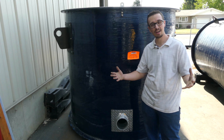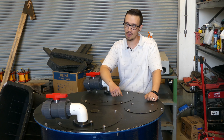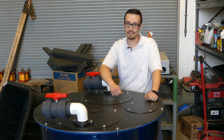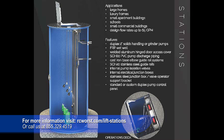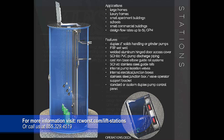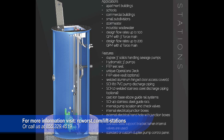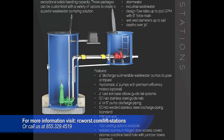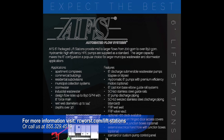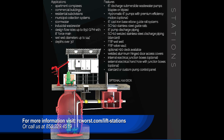If you need a valve vault for that lift station, we can do that too. So remember RCWorst for all your pump basin, lift station, and sump pump basin needs.